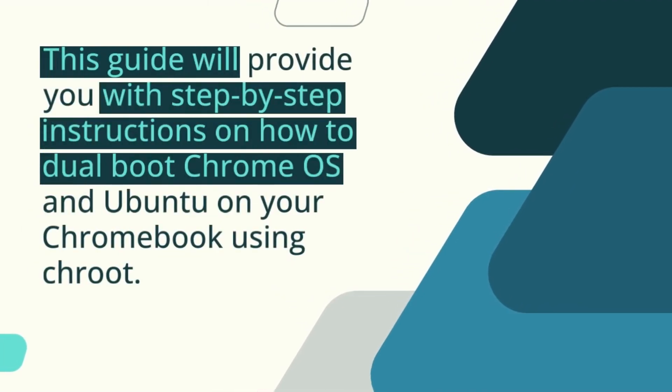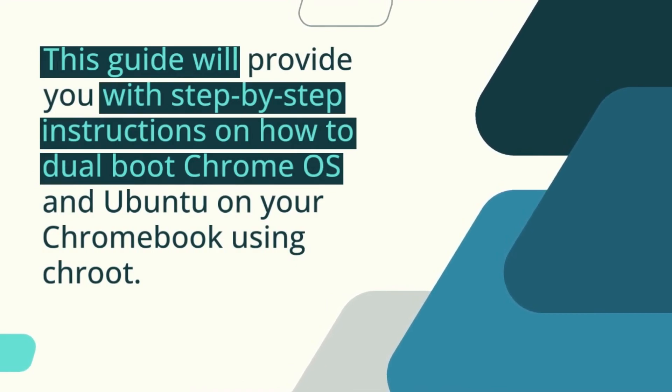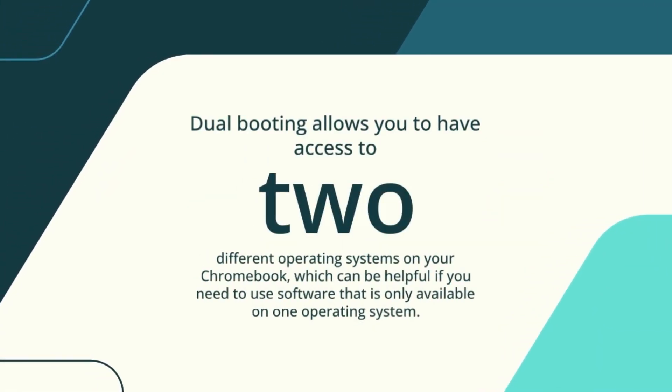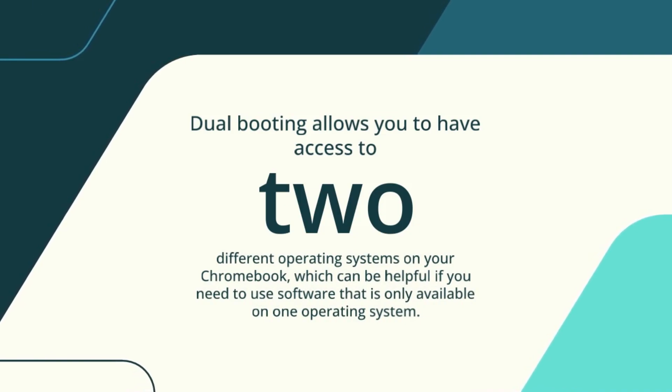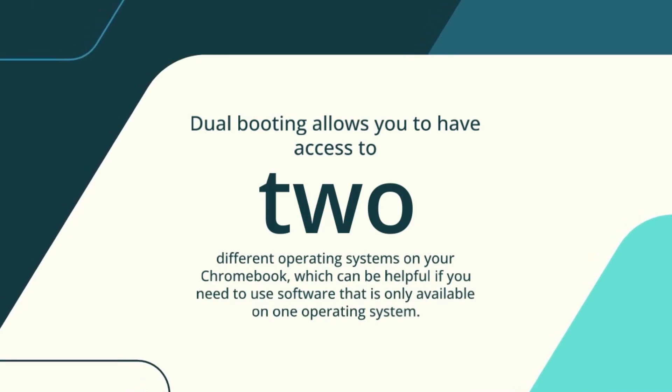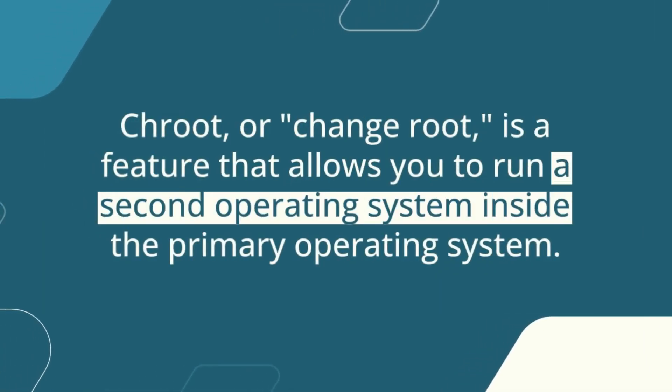This guide will provide you with step-by-step instructions on how to dual boot Chrome OS and Ubuntu on your Chromebook using Crouton. Dual booting allows you to have access to two different operating systems on your Chromebook, which can be helpful if you need to use software that is only available on one operating system, or if you simply prefer one over the other.